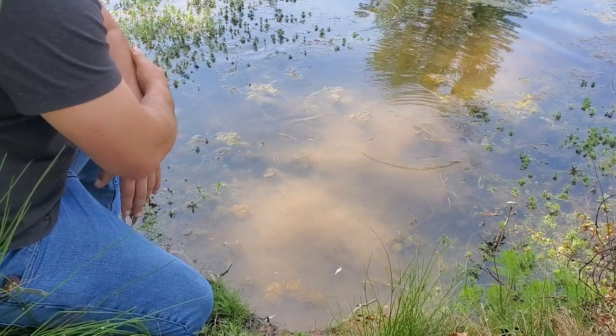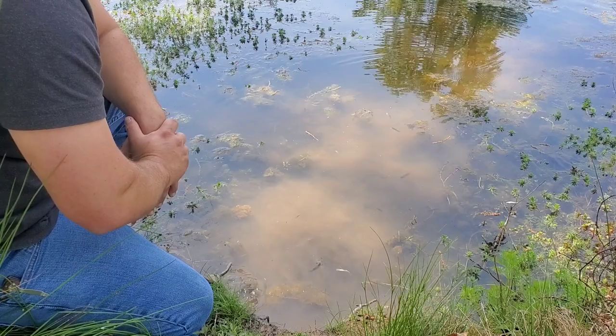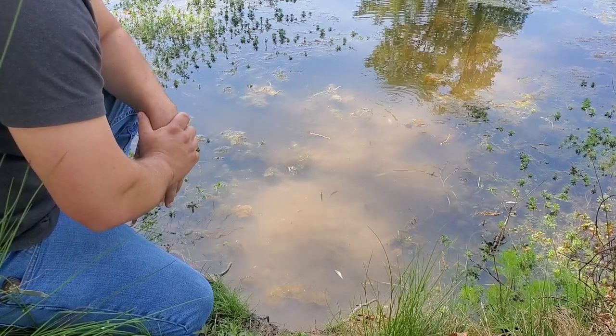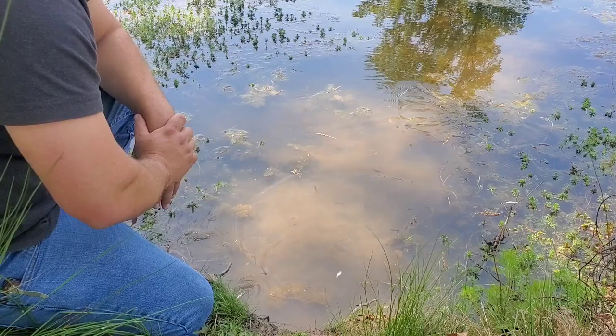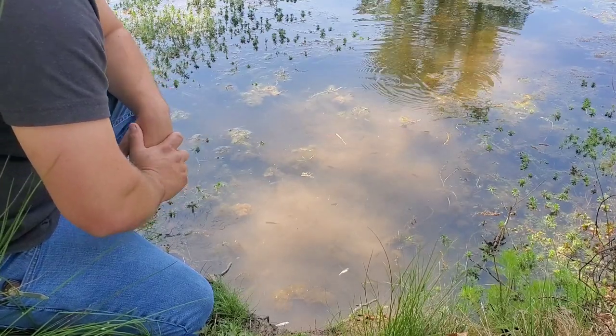You see that fish strike? Some of these minnows are getting eaten already! Hey, it is what it is — that's the whole point of this. Fatten these fish up, right? Love it.